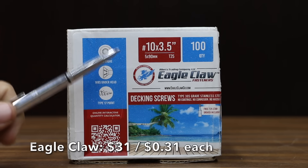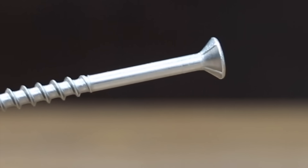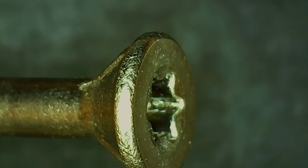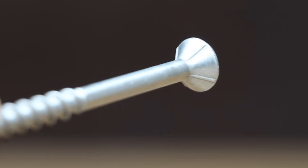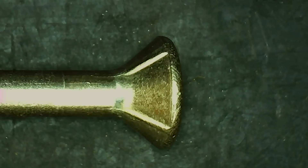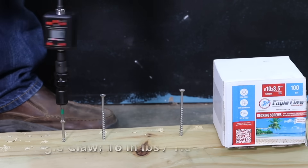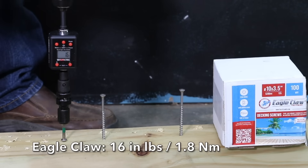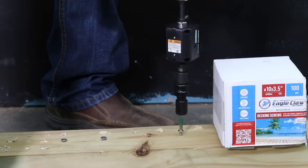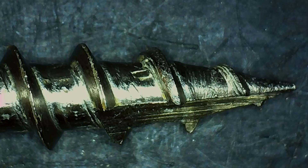At $31 for 100 screws or $0.31 each is the Eagle Claw brand — 305 stainless steel screws recommended for coastal, wet, and outdoor applications, suitable for all hardwoods, softwoods, and pressure-treated lumber. No coatings, no corrosion, no hassle. Made in Taiwan and weighing 7.36 grams, the Eagle Claws needed an average of 17.3 inch-pounds of torque. Since they're stainless steel, there's no coating to be damaged.